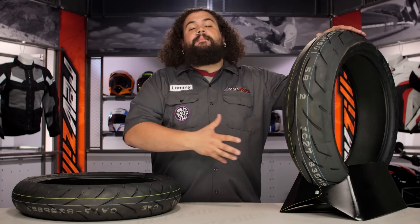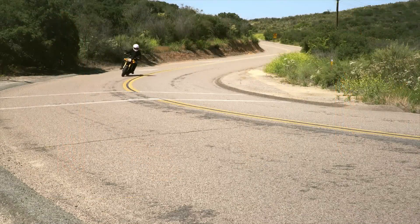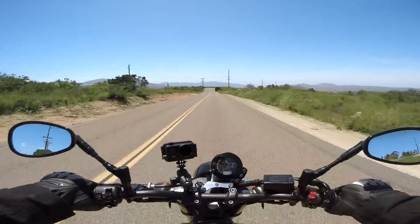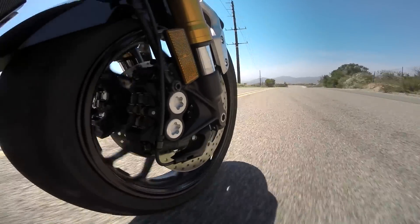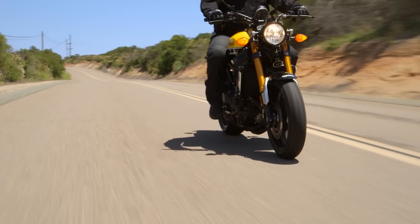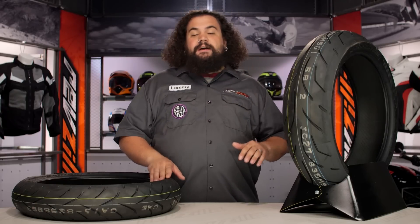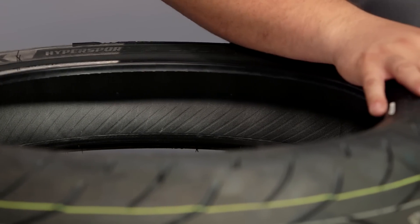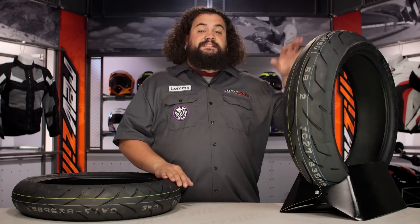It's really easy for me to talk about one of these, specifically because I have some seat time on one of these. We had a Yamaha XSR in the studio for quite a while. I put 2,000 miles on that bike, and I really beat the heck out of those tires. I went absolutely crazy on that bike, and I have a little bit of real-world experience on them. Regardless of dry or wet conditions, I found I could push that bike to the absolute maximum that I would take any bike to in the street, and these tires did everything I asked of them. I never once felt a lack of confidence on these skins.